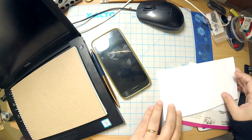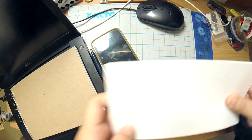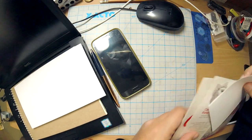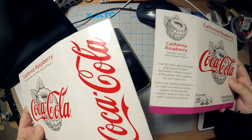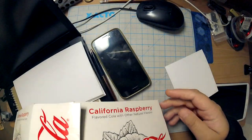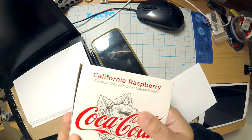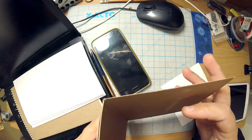Hey, and welcome back to another Bookbinding Basics. Today we're gonna do something a little different — it's called a two-hole multiple signature book. This is what I'm gonna use. The paper itself is the cutoffs from what I used for the waffle notebook, so I figured, can I use this paper for something? It's a lot, so let's try it.